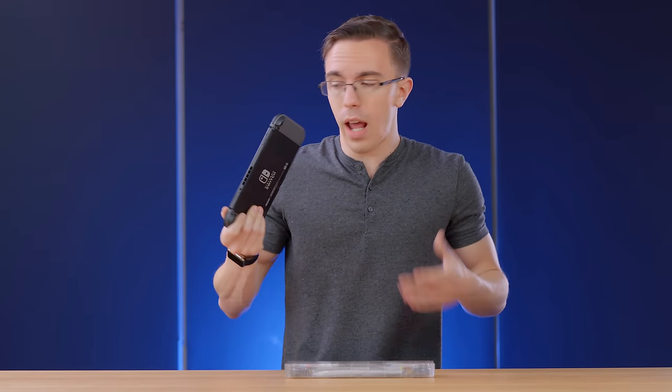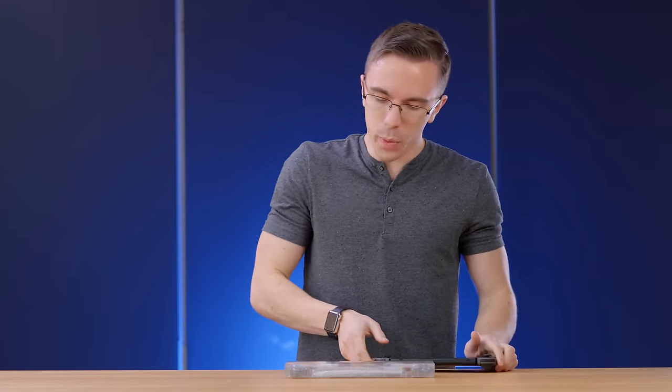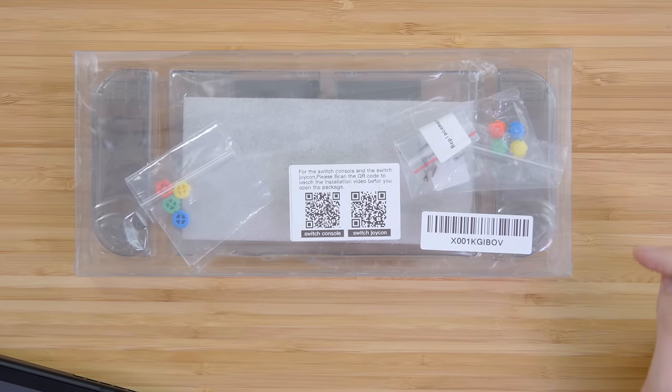One of the nice things about the Switch is that as a handheld console, there's actually a lot that we can do as far as the aesthetics, which is where this comes in. This is a shell exchange as well as a different shell for the Joy-Cons. Now if you know anything about the world of Joy-Cons, you're probably familiar with this incredibly handsome gentleman, Mr. Kevin Kenson.